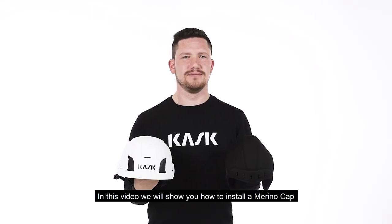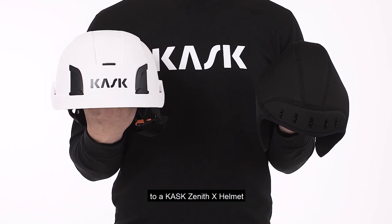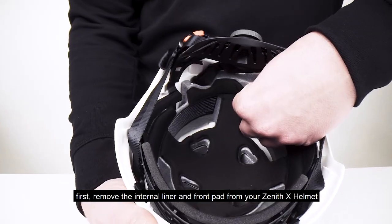In this video, we'll show you how to install a merino cap to a Cast Zenith X helmet. First, remove the internal liner and front pad from your Zenith X helmet.